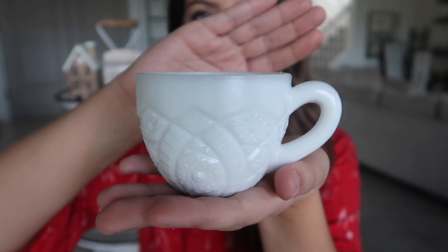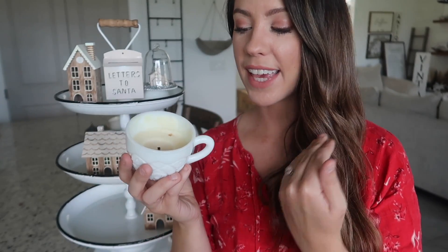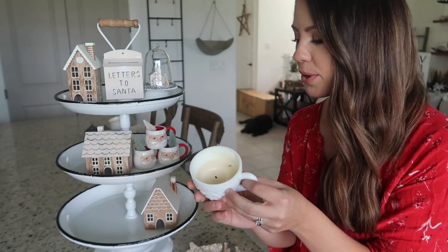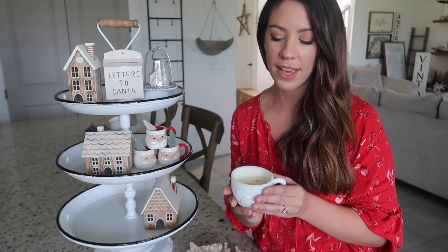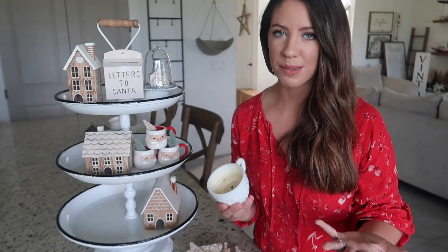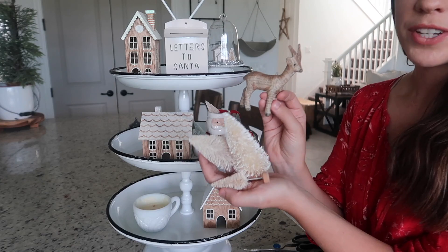Now we have the bottom level and I'm going to add a candle. I like adding a candle to all of my tiered trays. The candle I'm using is this really pretty milk glass teacup vintage one from Montana Candle Company — I'll leave them linked below. I love decorating with vintage items, and you can also send in your own vintage items to have them turned into candles, which would be an awesome gift idea.